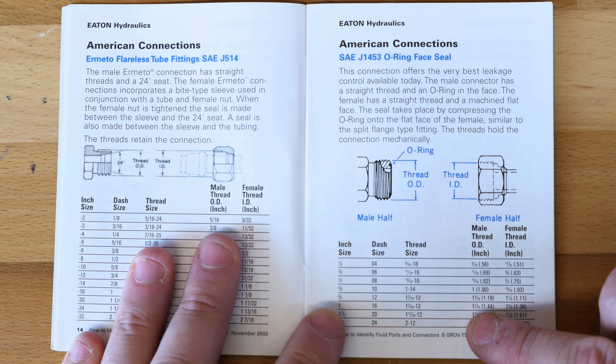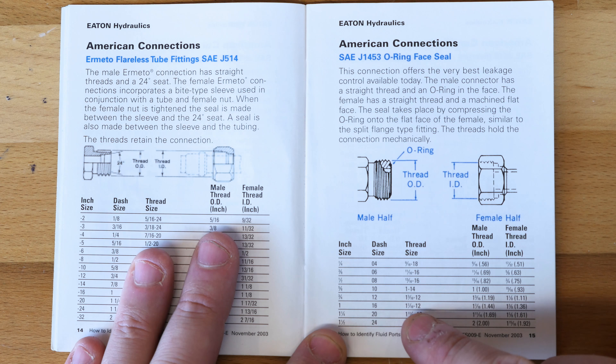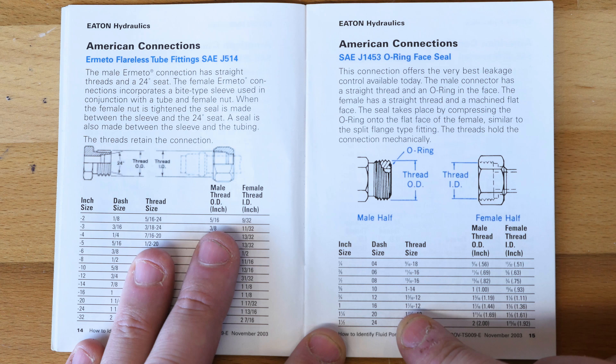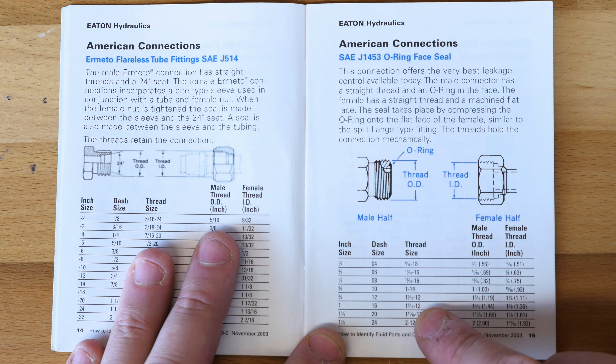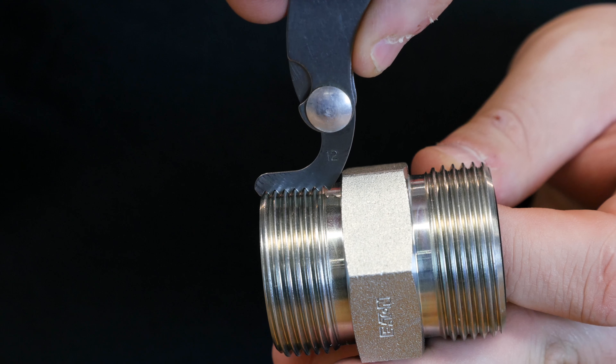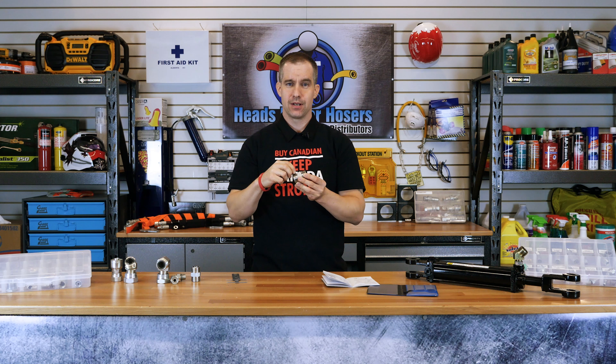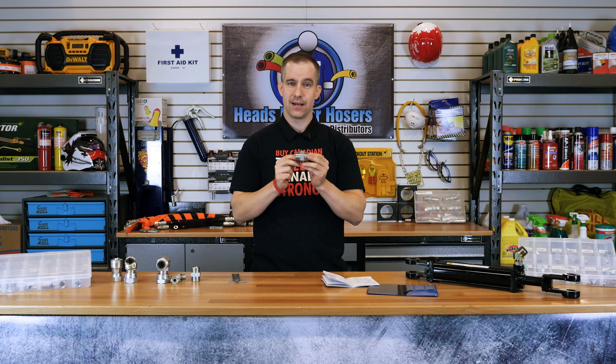Opening our identification booklet and moving to the ORFS page and looking at the OD, we move over to the dash size where it says that this is a dash 16 fitting. To confirm that this is a dash 16 fitting, we next look at the thread where it says 1-7/16th-12, where the number next to the OD — in this case 12 — is the thread pitch. To confirm this, we take out our thread pitch gauge, find 12, and lay it on the threads. We have a nice fit, which confirms that this is 12 threads per inch and 1-7/16ths OD, confirming that in fact we have a dash 16 ORFS fitting.